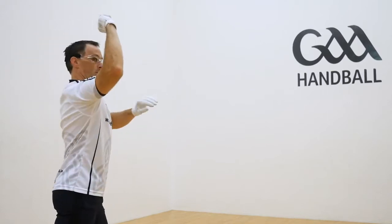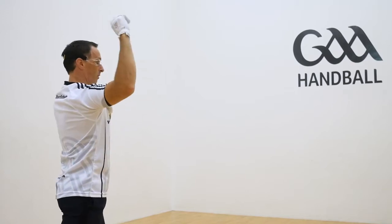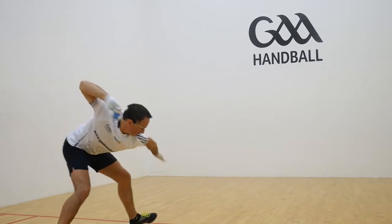Simple throwing drills are a good method to work on your technique. Take your time, pick a spot on the wall and go through the motion, remembering the key coaching points.